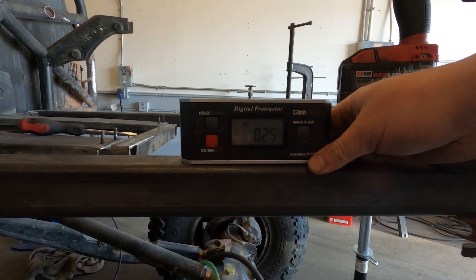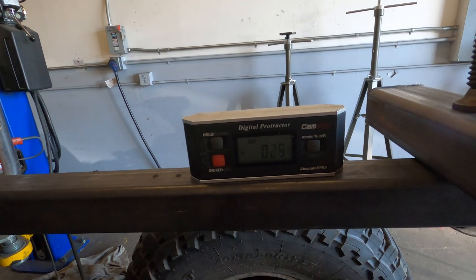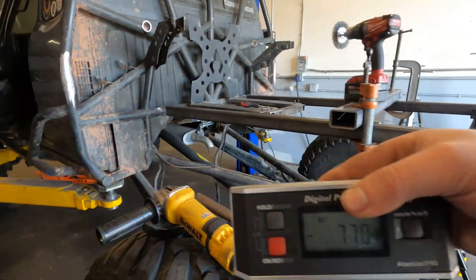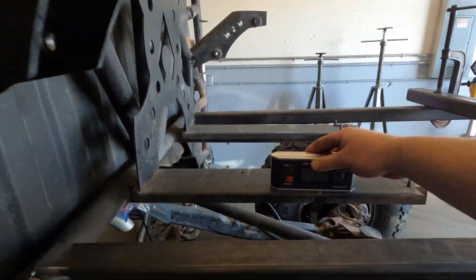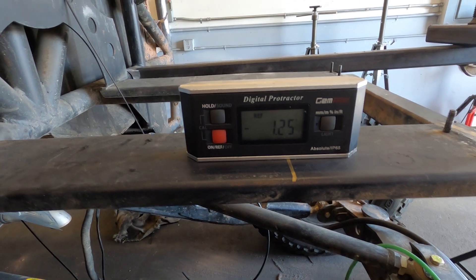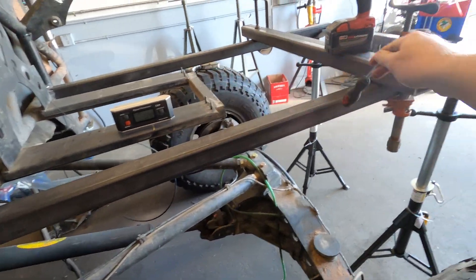The door sill reads negative 0.9, so we'll reference that, now set at 0.0. Plus a quarter of a degree is up like that — plus 0.3. If you put it here it might be different... no, plus 0.3 — 50-thousandths of a degree, that's pretty good. Comparing to the fuel cell: if this says negative 1.25 and the door sill is positive 0.25, then this is a degree and a half up from the fuel cell. That's correct, so I think that's fine.